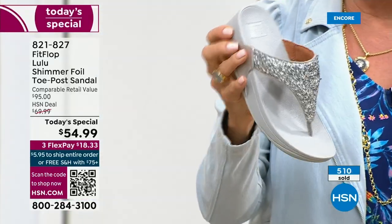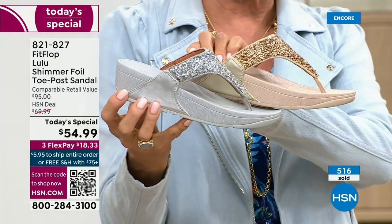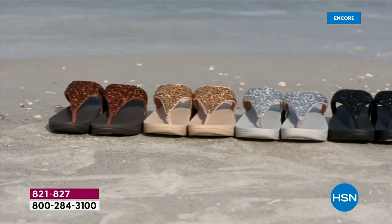Here's your silver. I'll set that next to the gold because notice how the outsoles are different too — no matter which color you're getting, they're dyed to match. The bronze is a little bit different.